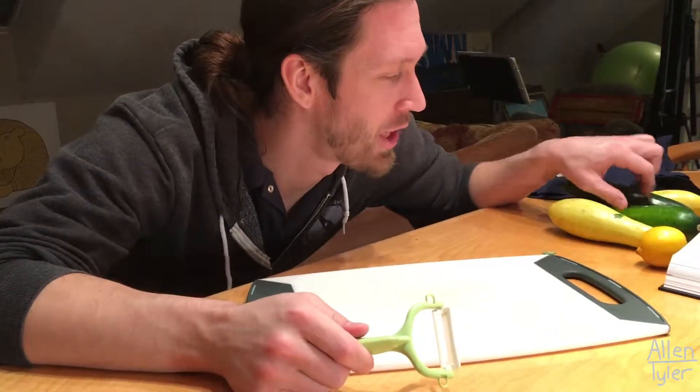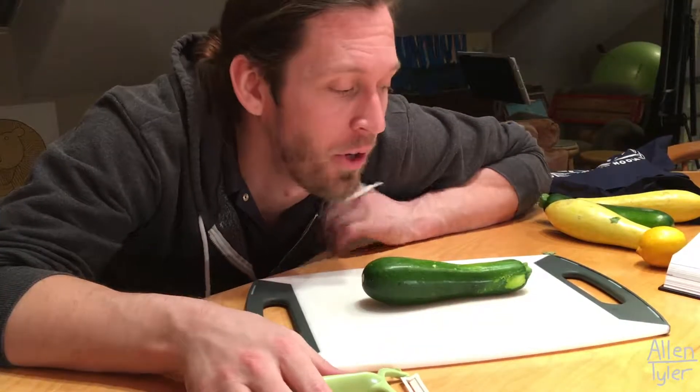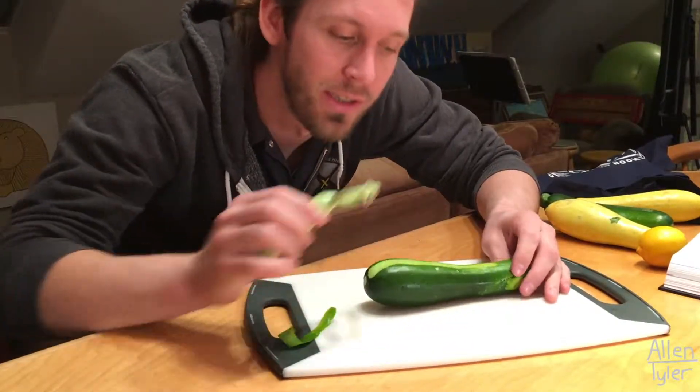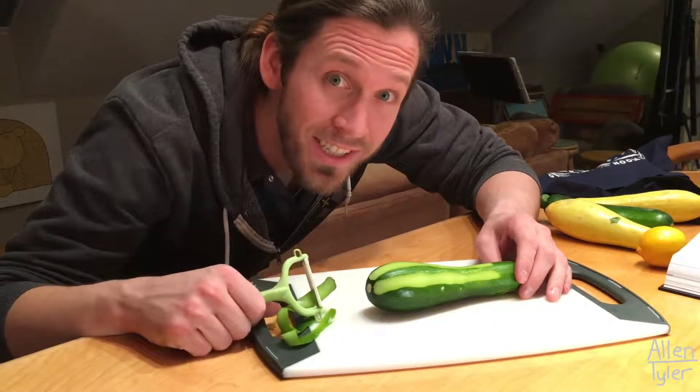Using our star peeler, we're just going to gently pull strips of the outer part of the zucchini off. We're going to hold one hand down and then just gently pull across, rotate a little bit, pull across. Easy as that.